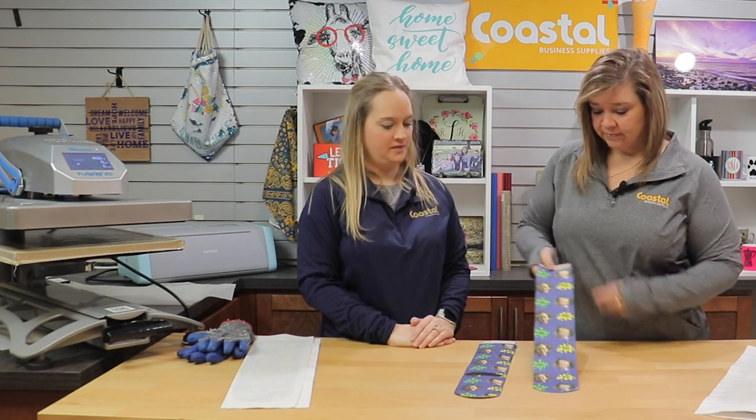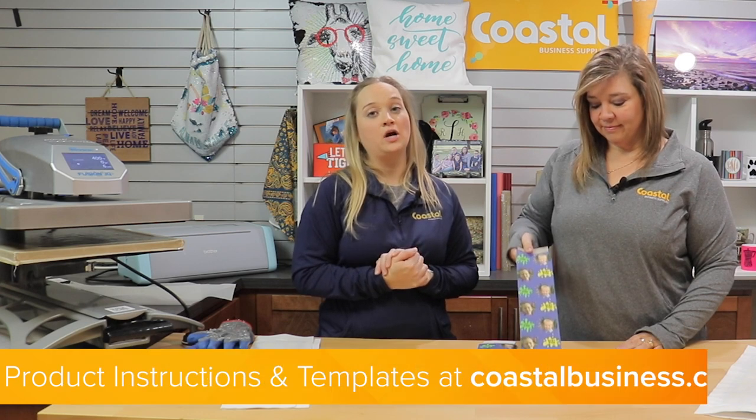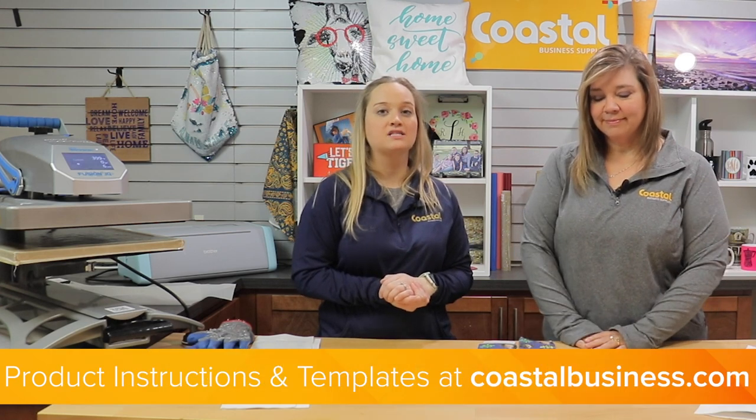Make sure that when you are designing them, it is a pattern that kind of flows together, which will also help eliminate some of those lines. Now you have your finished product. Please be sure to check out our product instructions as well as templates available online at coastalbusiness.com. We will see you next time.